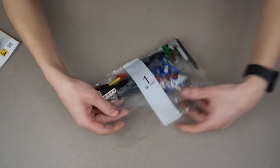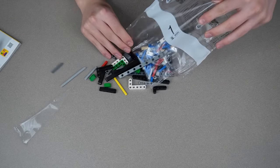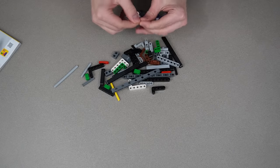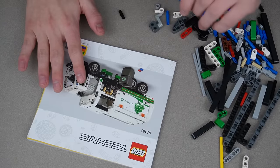Let's open bag one. This bag is huge. Just a bunch of basic Technic pieces. Let's get building.